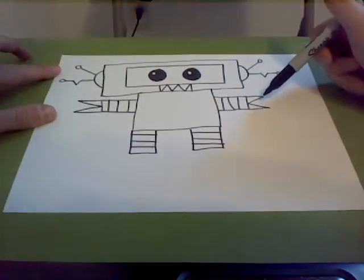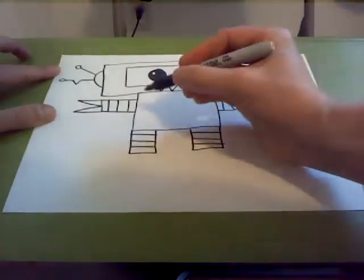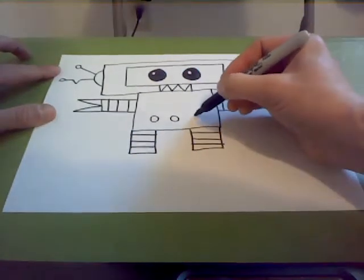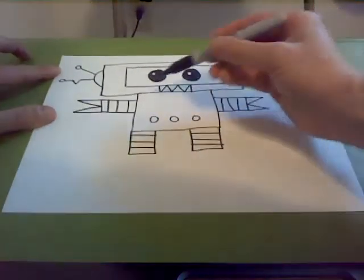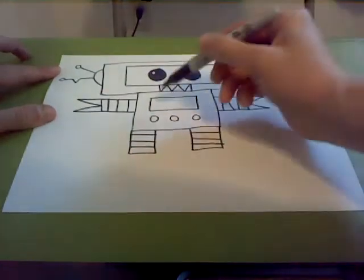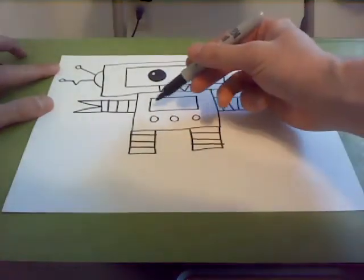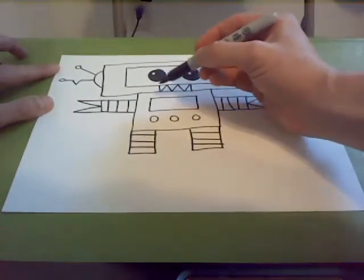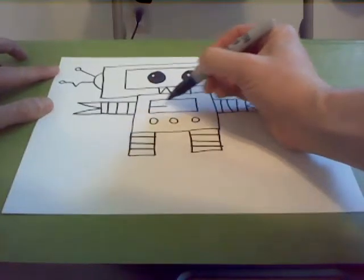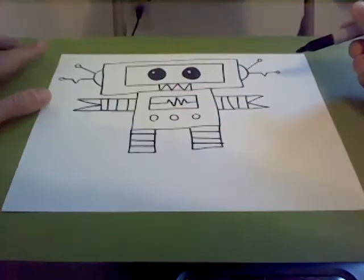Cute eyes, angry teeth, scissor hands, flat feet. Now we're going to finish off with his belly. The best thing to do is draw three circles on the bottom, kind of like buttons — maybe these buttons help him be nice. Then I'm going to draw a small rectangle in the middle. You can put whatever you want inside this rectangle — a fish, squiggly lines, curly cues. It's like a screen on the inside of him. I'm going to draw a health line like you'd see at the hospital: triangle up, triangle down, triangle up, down — just like that.